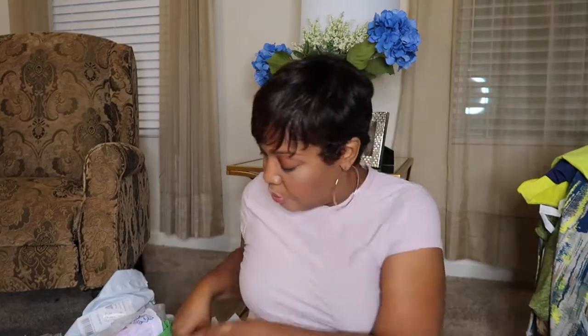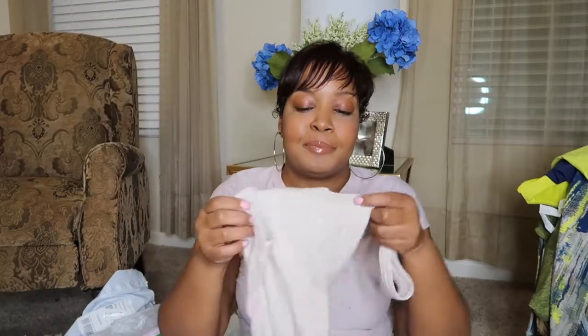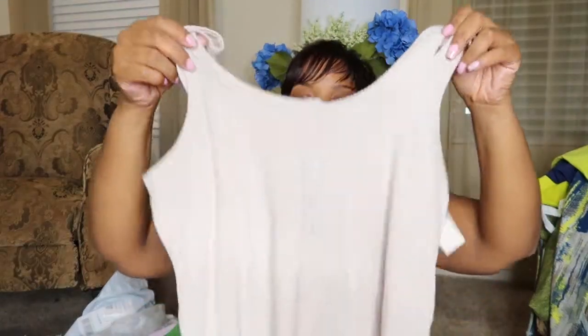I don't know how it's going to wash, but I also got this little tank top to match it. It's like a beige tank top — you probably can't see because of the lighting. So I'm going to try this on too, but I'm going to try the Fabletics stuff on first. Here we go.